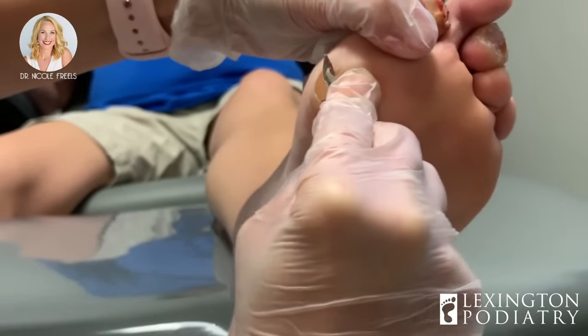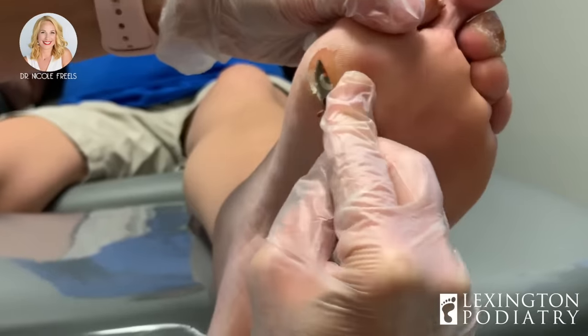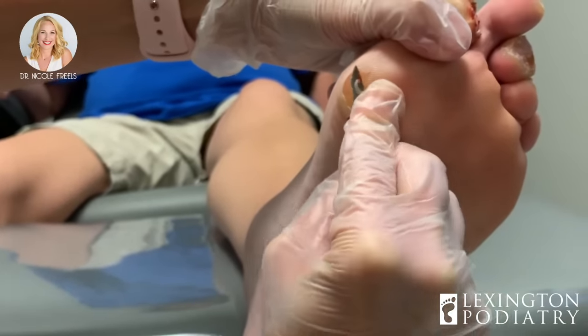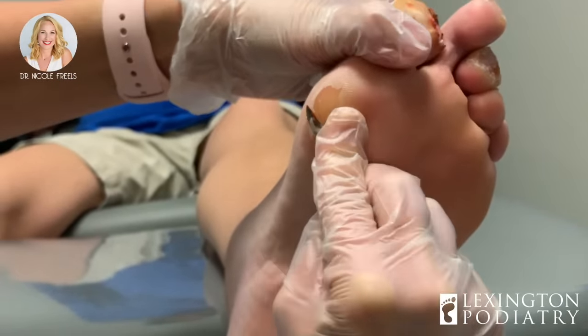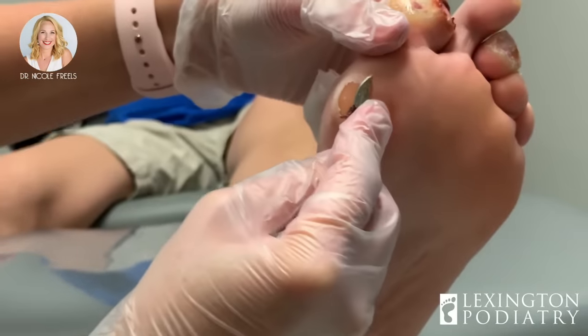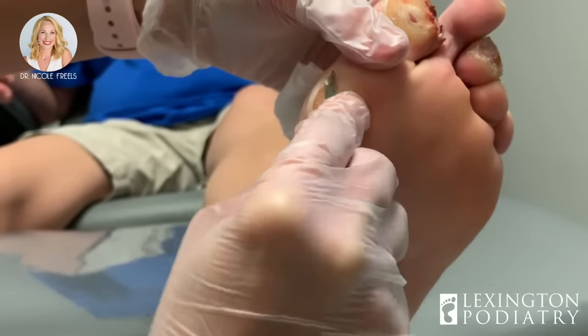We were discussing before we started filming that one of the big things we want to do is stretch. Every day she's going to spend about 15 to 20 minutes stretching, and we have a link on our website for those of you at home who want to start stretching. We absolutely have to get the pressure off the ball of the foot — that's why you see a lot of people with ulcers in this particular area under the big toe joint.